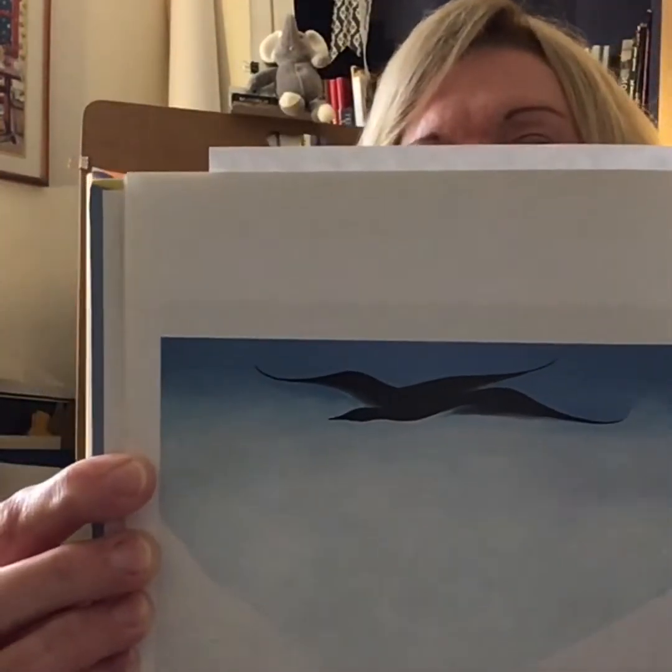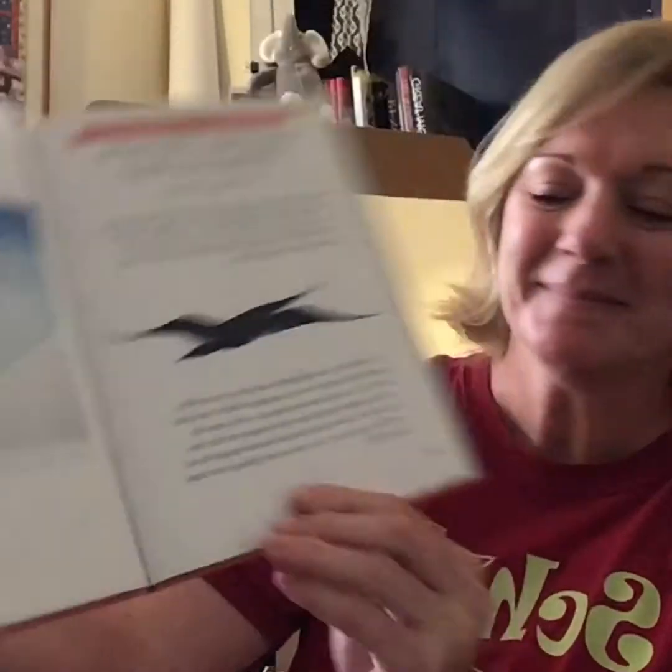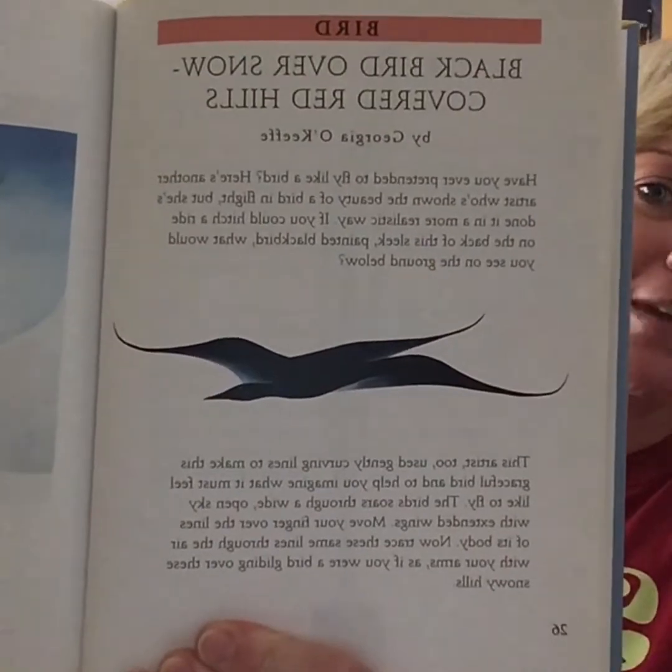Those of you who remember Georgia O'Keeffe's work will probably recognize the simple lines and bright blue. She's shown the beauty of a bird in flight in a more realistic way. If you could hitch a ride on the back of this sleek, painted black bird, what would you see on the ground below? Here is a detail of just the bird. This artist also used gently curving lines to make this graceful bird and help you imagine what it must feel like to fly. The bird soars through a wide open sky with extended wings. Move your finger over the lines of its body, then trace these same lines through the air with your arms as if you were a bird gliding over these snowy hills.